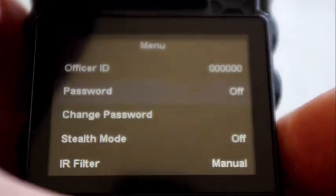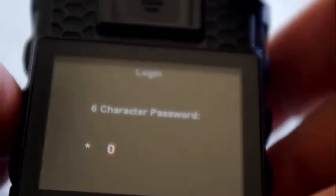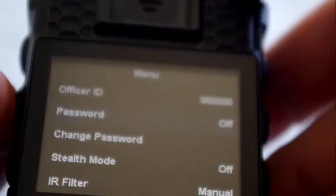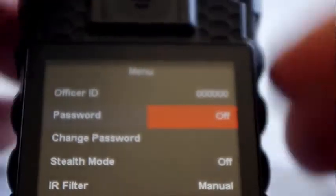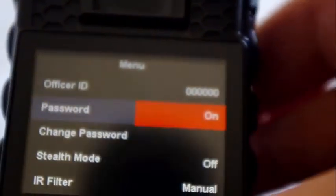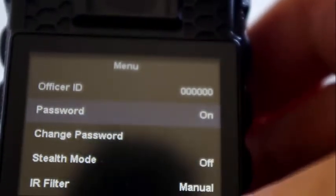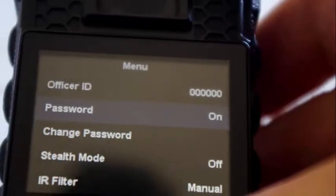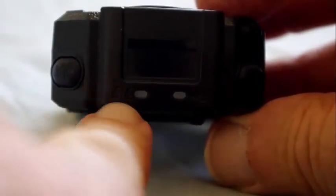For the password, the first time you use the camera you need to enter the default password of six zeros. Then you can select password on or off — the password can be a combination of numbers and letters. It's required when you connect the camera to your laptop to transfer files, so no one can view or download files unless they know the password. Stealth mode turns off all sounds as well as disabling the lights at the top; however, it still enables vibration if that's switched on.